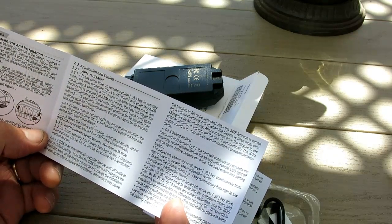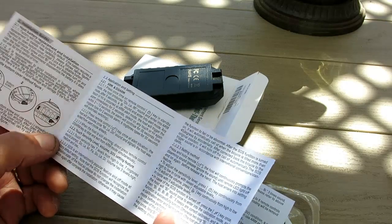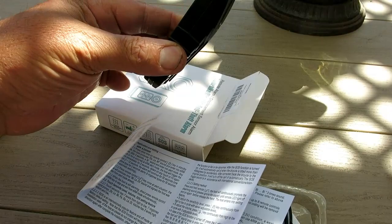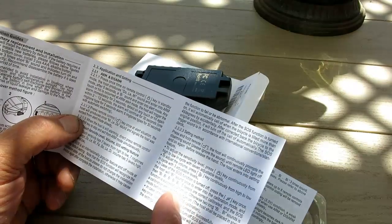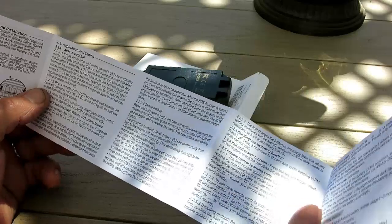It has an SOS function which is disabled when you first get it. Basically if you tilt the bike over 45 degrees the alarm goes off — maybe it plays an SOS to tell people you've fallen. But sometimes you don't want people to know you've fallen, so I'm going to leave that off.